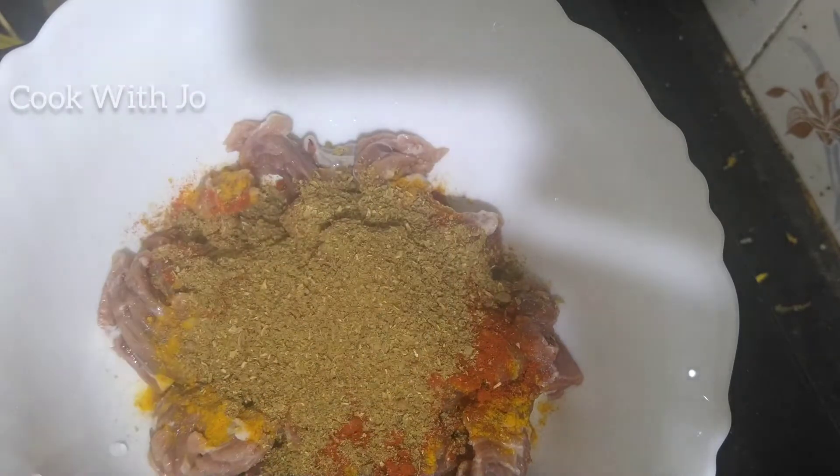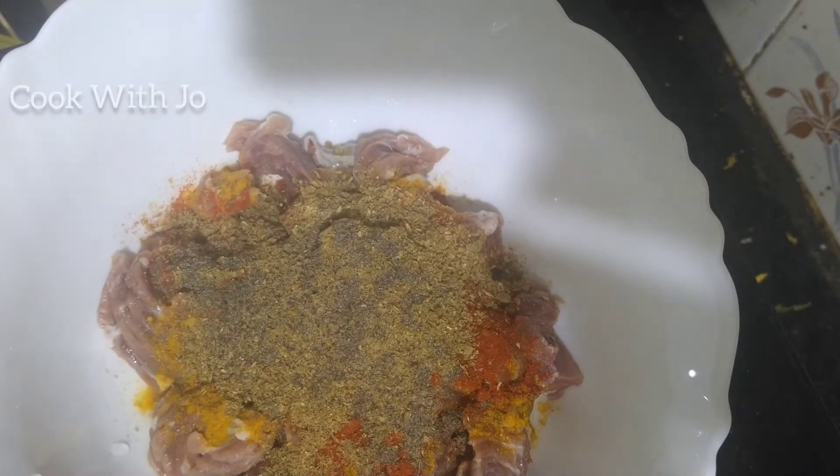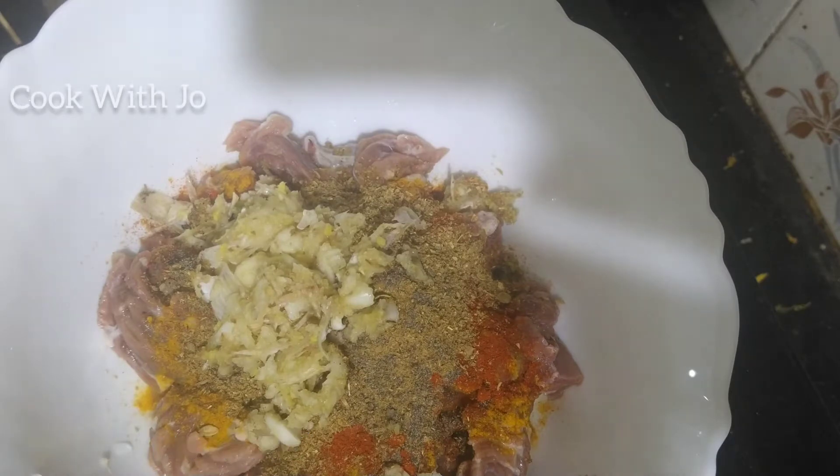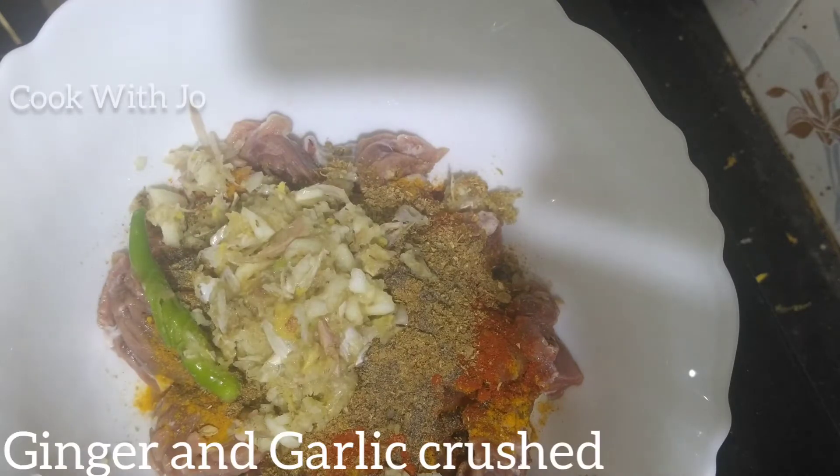Now I'll put it in water. I'll put the sauce on the dish too. Put it into a little water inside.